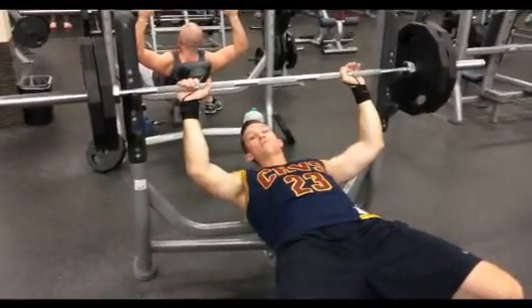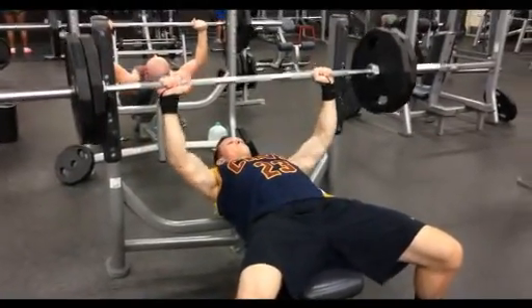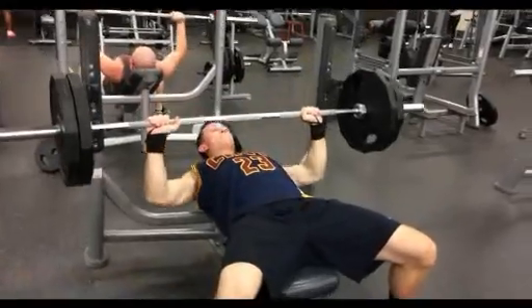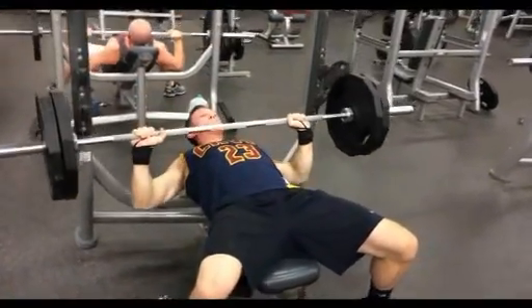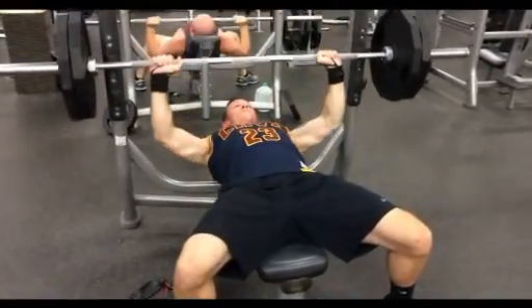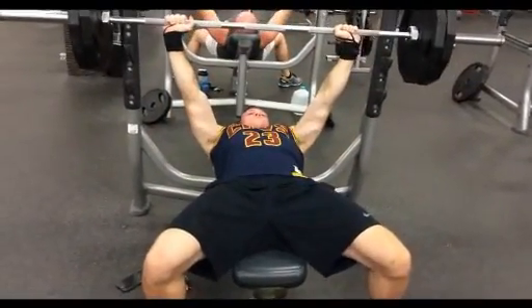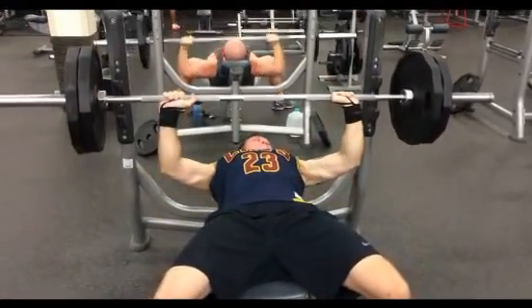I'm cutting, guys — that's the excuse I'm going to use. This is just a little 225, small set, really focusing on taking the momentum out of it, pausing at the bottom, and exploding up. It's really pathetic, but I was only able to get five here, so don't judge me. I almost didn't think I was going to get that last one — I was about to cry and never show my face on YouTube again.